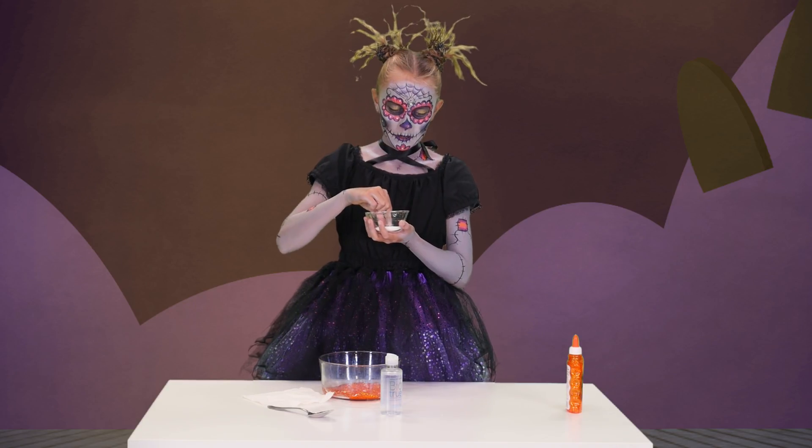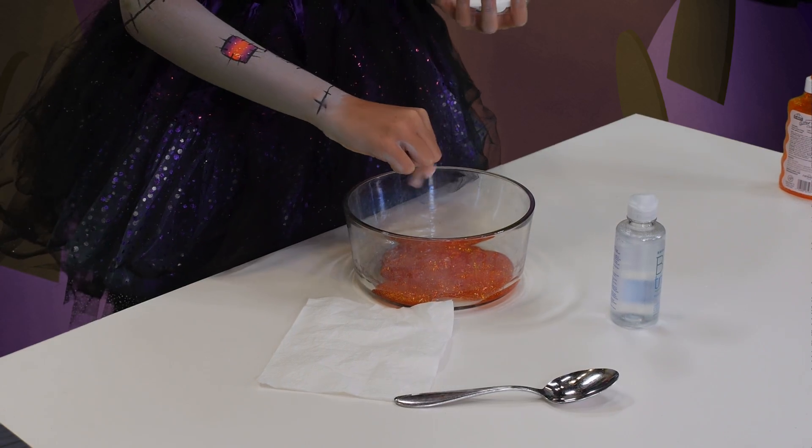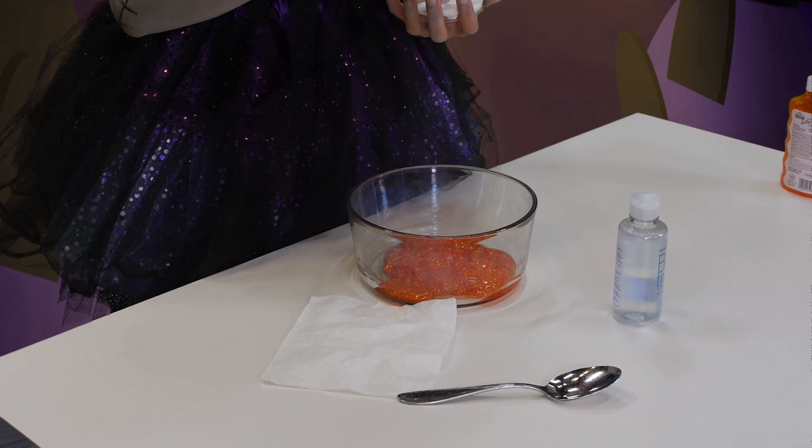Now, we add in some pinches of baking soda. Not a lot though, or else it will get stiff.